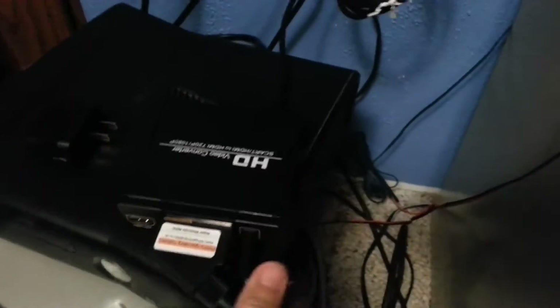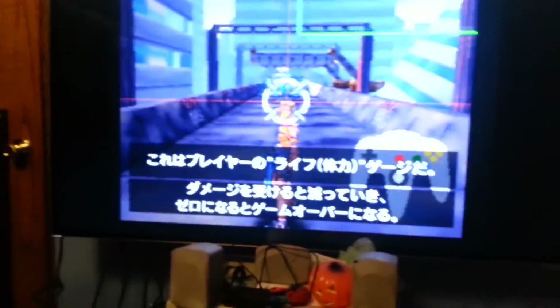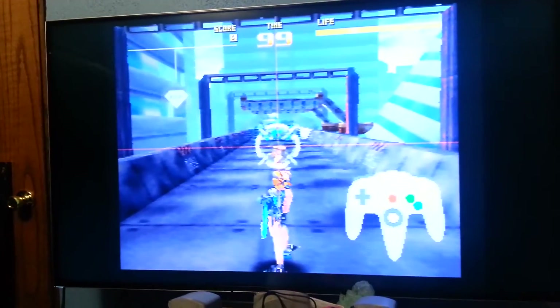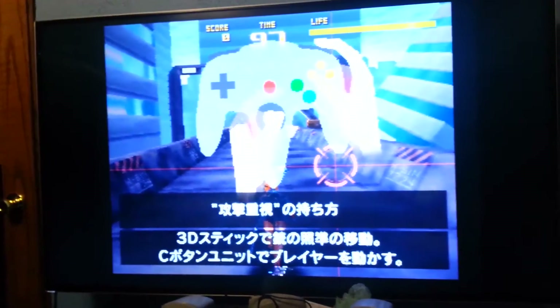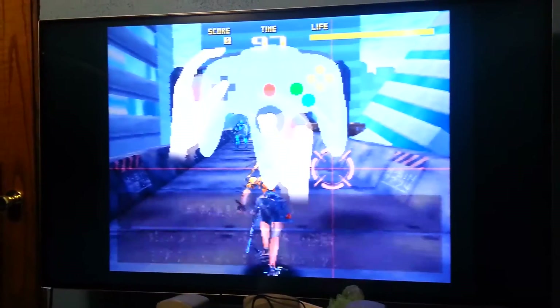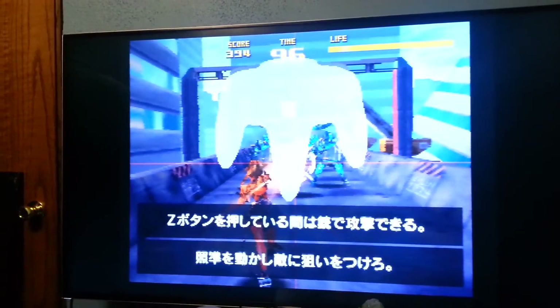I've got it hooked up to the HDMI scaler and converter, and I've got one of my favorite games playing — Sin and Punishment, a Japanese game — and it's obviously working, bypassing the region lockout. I'm also going to show the same cable works for the N64 and the Super Nintendo, and I'll show the beginning of Super Metroid to demonstrate what the difference actually looks like, because there's a big difference on that one.